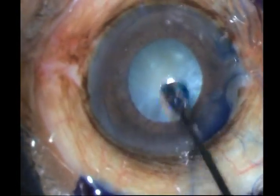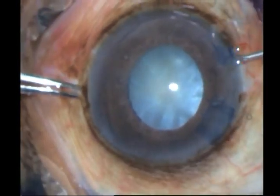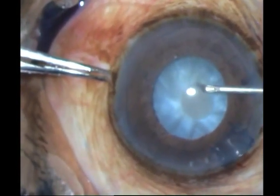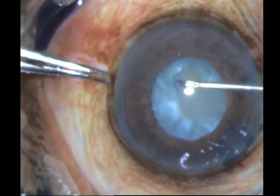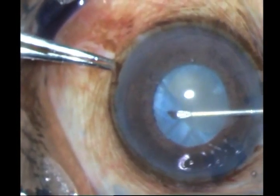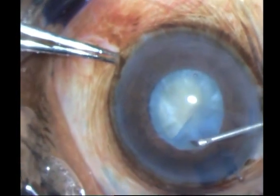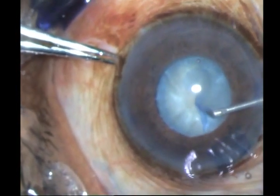Taking my bent 26 gauge needle, I go ahead and perform my rhexis. Now watch carefully — I am not coming out. There is an egress of fluid but I think I can manage. As long as you do not lose the anterior chamber and very carefully go around, you can manage. Otherwise it is a better idea to do a small rhexis and treat this as a potential Argentine flag sign cataract and do a double rhexis.